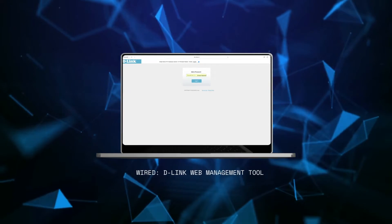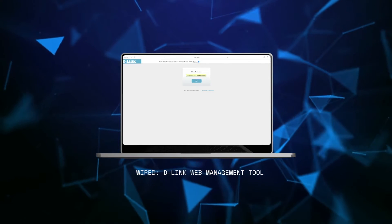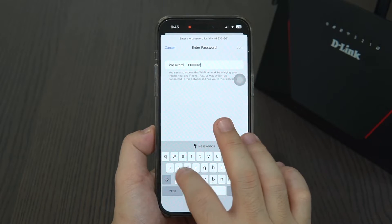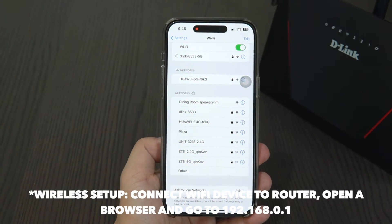Step 4. We will use the router's web management tool to configure your network. You can do this through wired or wireless. For the wired process, your current setup is now ready for wired configuration. Otherwise, if you want a wireless configuration, all you need to do is connect your Wi-Fi device to your router. The SSID and password can be found at the back of your router.